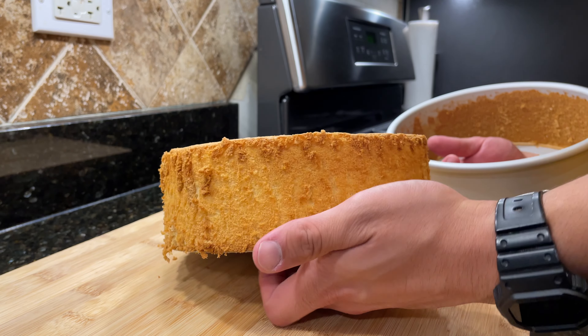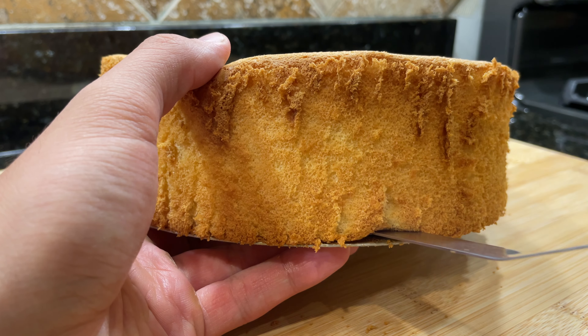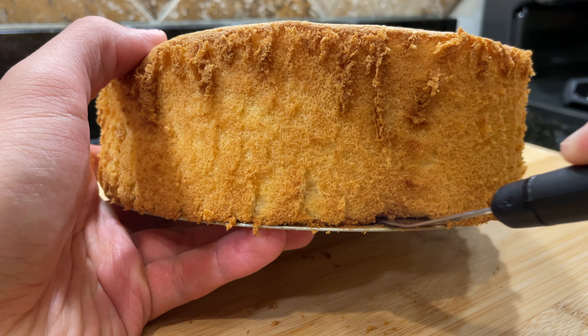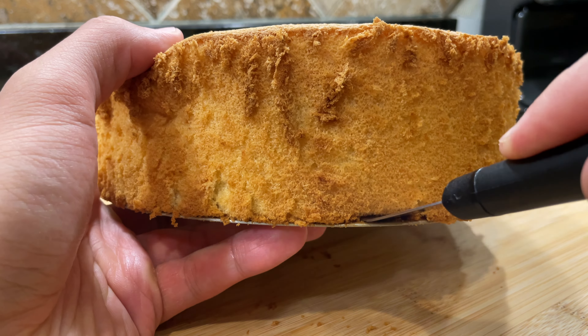After the cake has chilled, it should be relatively easy to push it out from the bottom of the pan. Use the offset spatula again to release the bottom of the cake, working your way around slowly and pressing as firmly as possible against the cake pan. Once you've made it all the way around, the cake should easily detach itself from the bottom of the pan.